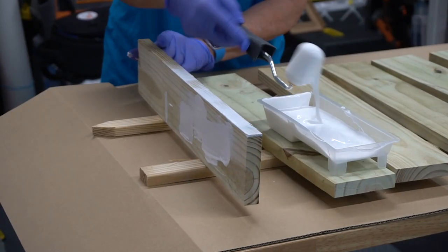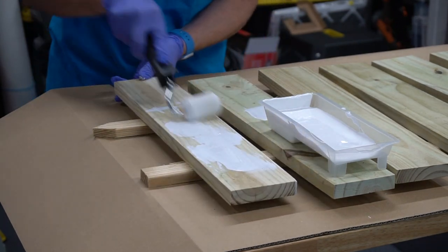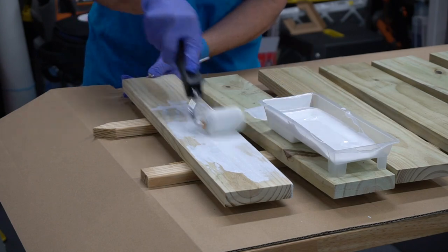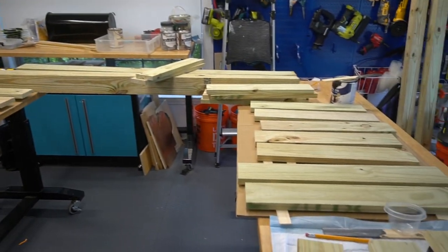We went back and forth on whether to stain or paint the mailbox. We went with paint because we had some leftover from painting my house a couple years ago. Mom primed everything with a Behr outdoor primer and then we painted with a Behr outdoor paint.